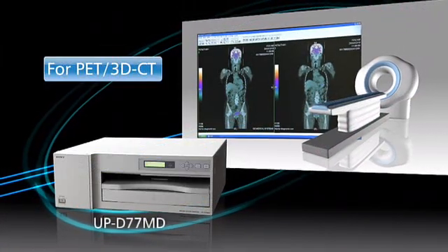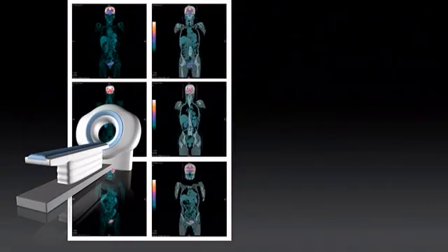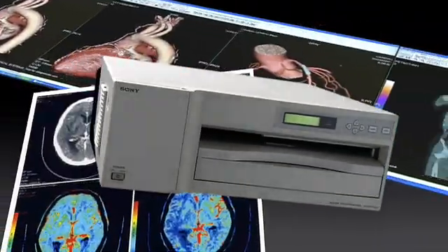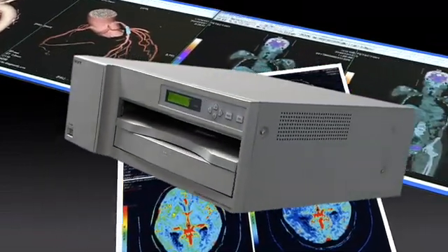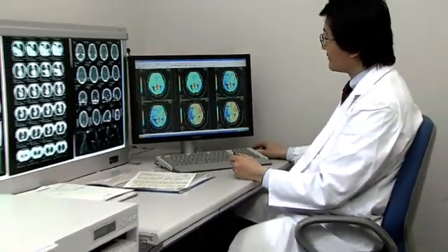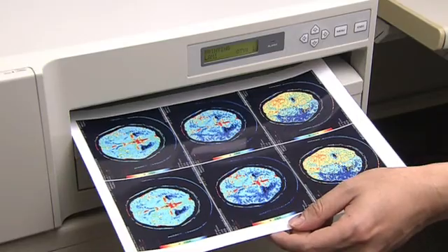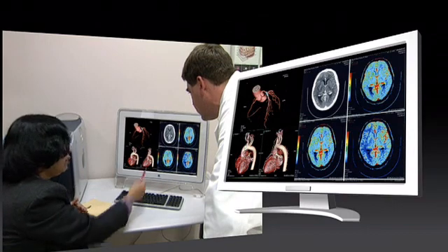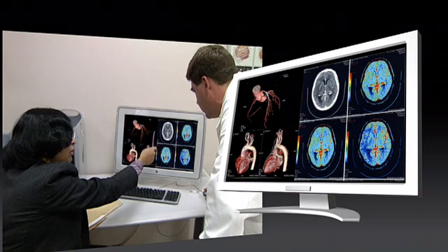For PET and 3DCT, Sony offers the UPD77MD. This color printer prints on A4 and letter size paper and has all the qualities needed in the medical field: high image quality, high speed, and compactness. For nuclear medicine and 3DCT, color images are now more frequently used than ever before. The UPD77MD can provide high quality images thanks to dye sublimation printing technology, and its biggest advantage is that it reproduces the colors you see on a workstation display with supreme accuracy.